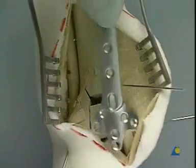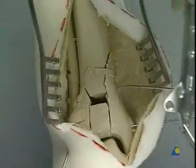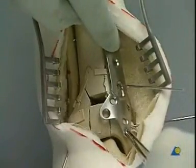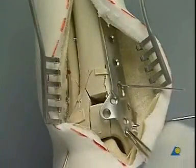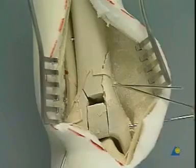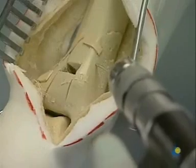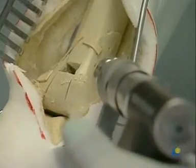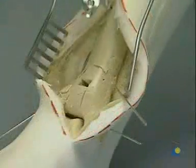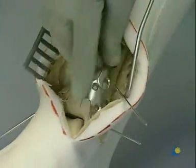We choose a cloverleaf plate which will be placed medially. As the K-wire appears to be in the way, it is replaced by a new one more posteriorly. The slightly contoured cloverleaf plate now fits snugly to the bone.